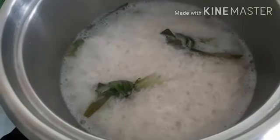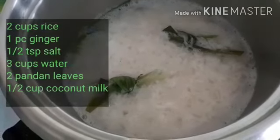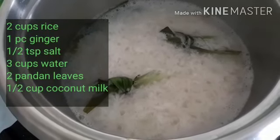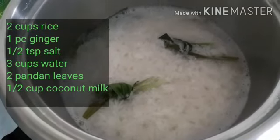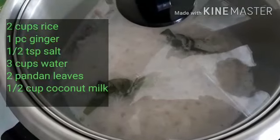I'm going to show how I cook my simple nasi lemak, but I've already added everything in. There are two cups of rice inside. I've added a piece of ginger, some salt, and water about three-quarter finger size.